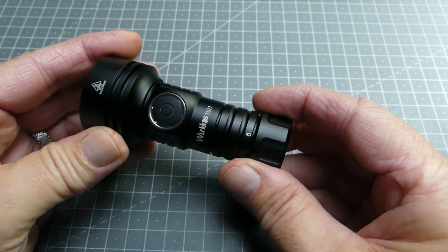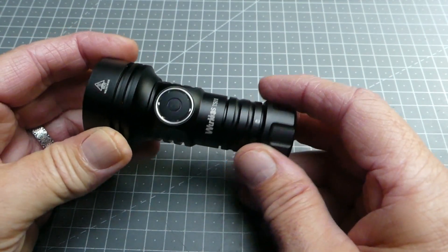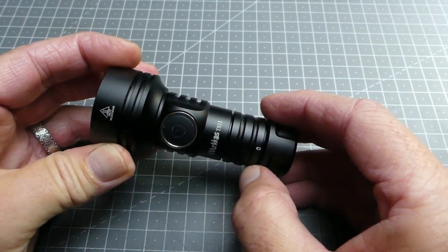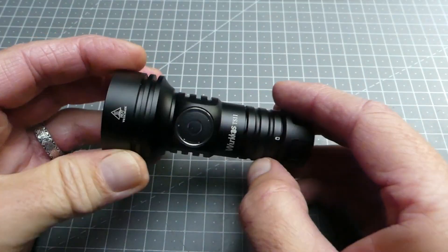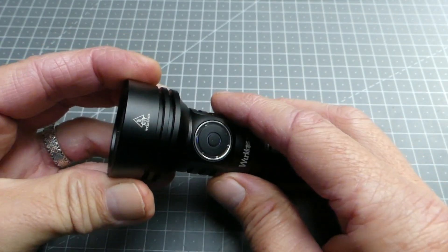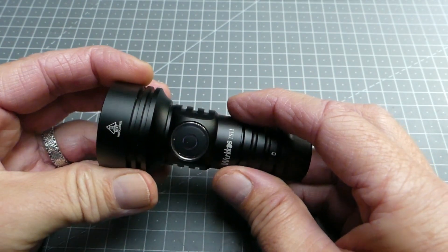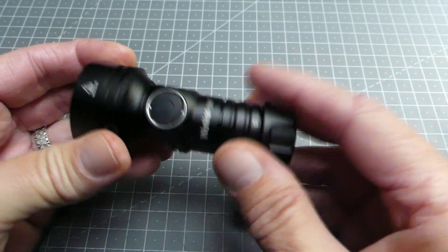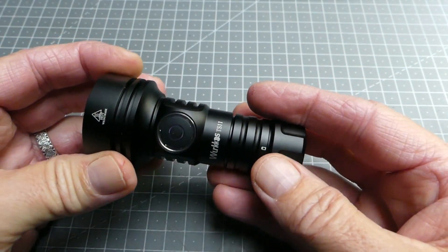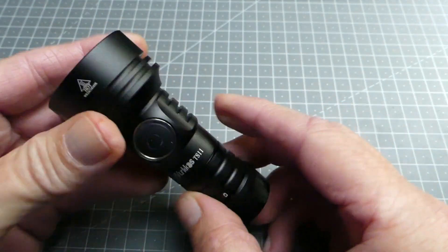Les tarifs sont relativement réduits chez Wurkkos. Je vous laisserai en description le lien vers le site Amazon pour l'obtenir facilement ou vers le site Wurkkos directement. C'est assez facile à obtenir, contrairement à d'autres lampes utilisant Anduril 2.0 comme Imalente, qui sont plus compliquées à trouver. Actuellement, Wurkkos est la marque la plus accessible sur le marché pour des lampes équipées d'Anduril 2.0.